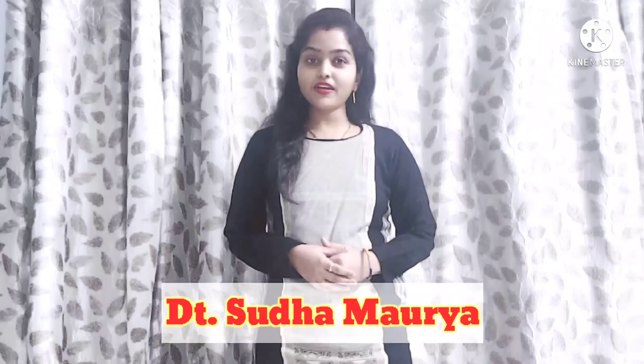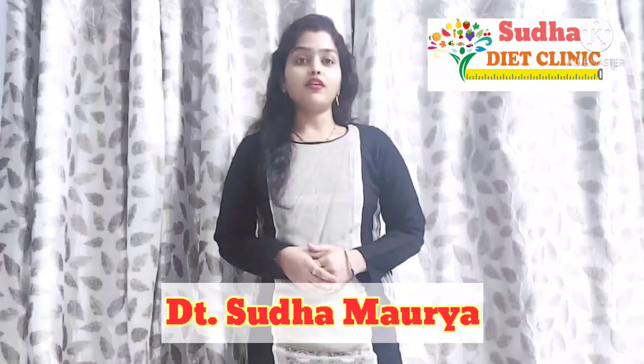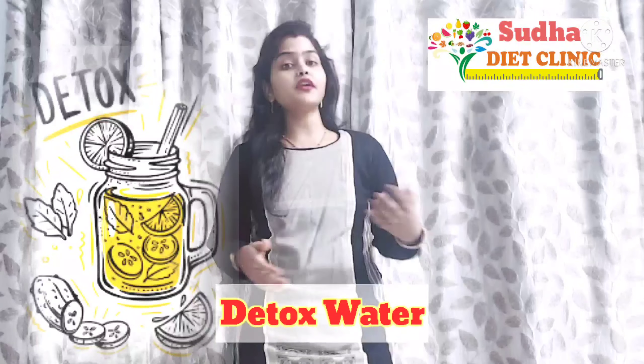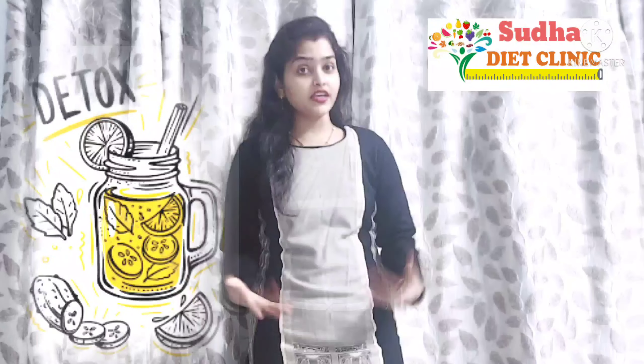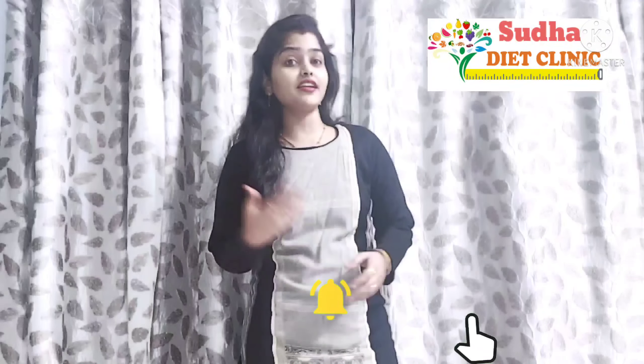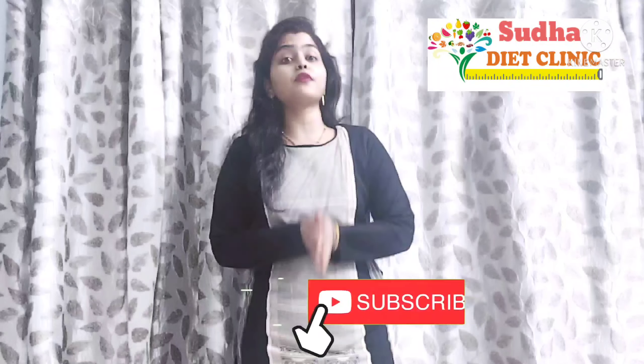Hello friends, I am dietitian Sudha Maurya and you are watching Sudha Right Cleaning. Today I am going to share a special detox water for you. Because the summer detox waters we use don't have much benefit in winter. So I am going to share 6 winter detox waters which will be beneficial for your health, glowing skin, hair, shine, full body energy, and more.